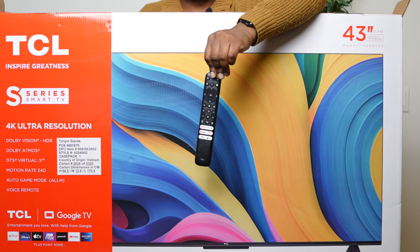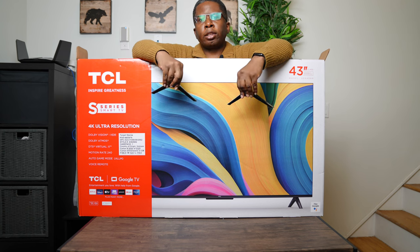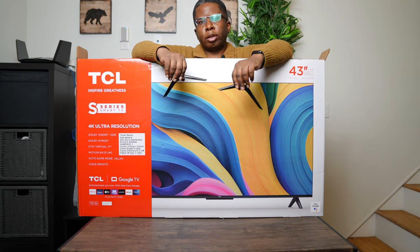We have the batteries for the remote, and then we have this big boy — this Google TV remote. We also have the legs as well, but these are not adjustable like some of the Samsung TV legs.